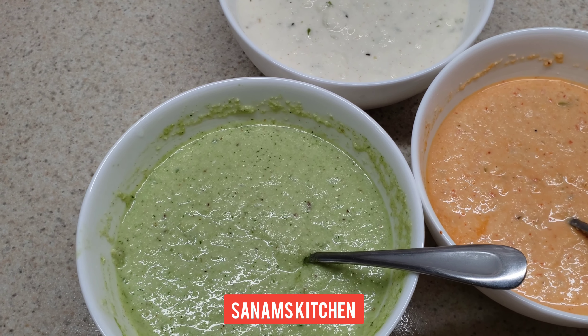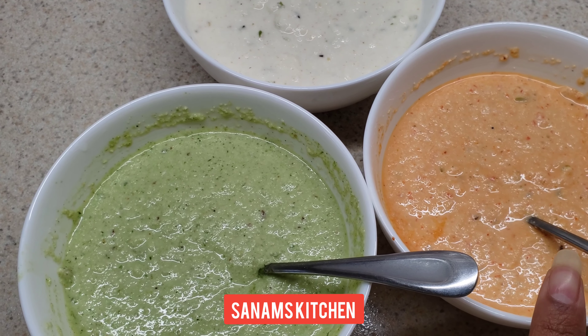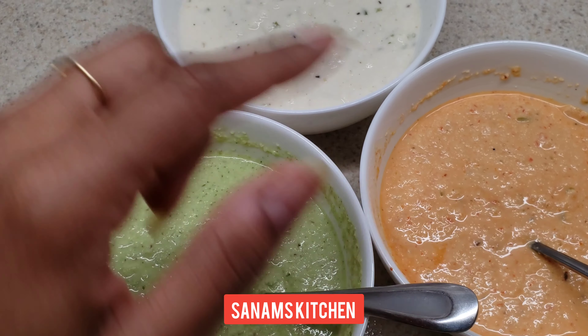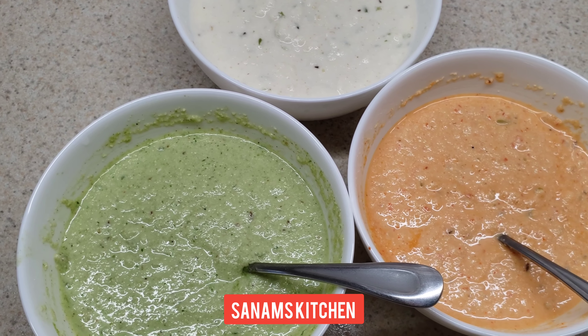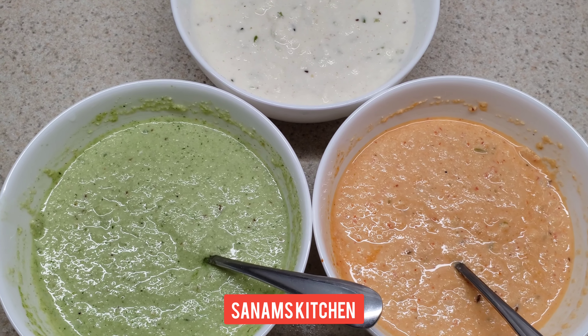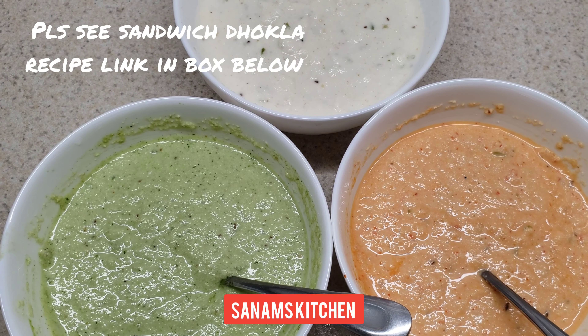Hello everyone! This is dhokla batter — I have colored it green, orange, and white because I wanted to make dhokla as the Indian flag. So let's see how it comes out. You can watch the complete recipe in my sandwich dhokla recipe, where I show how I layer the dhokla and steam it.